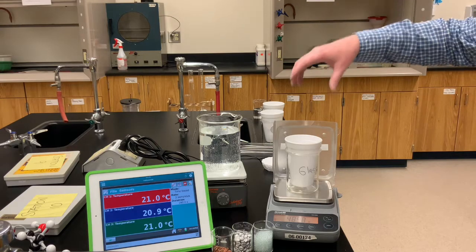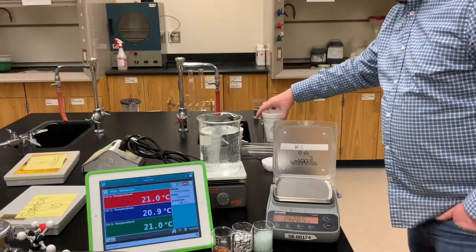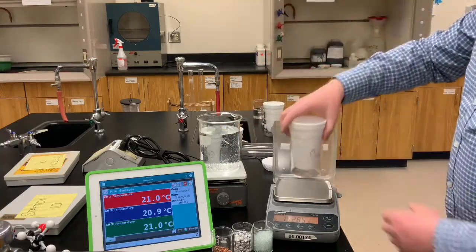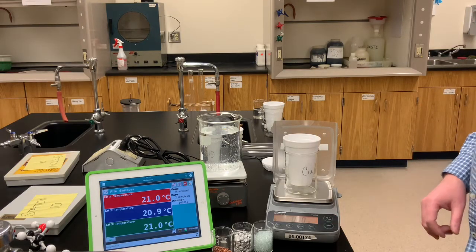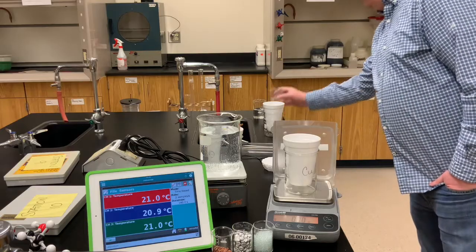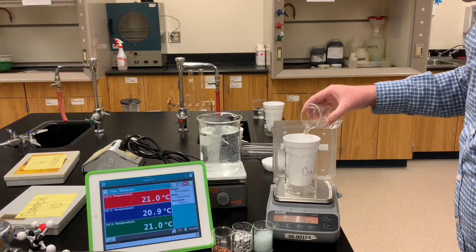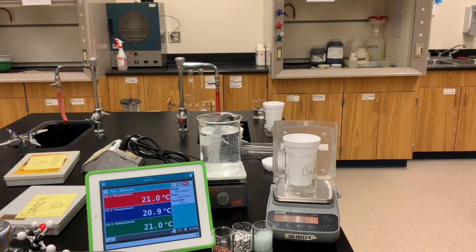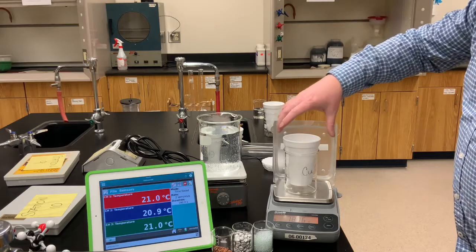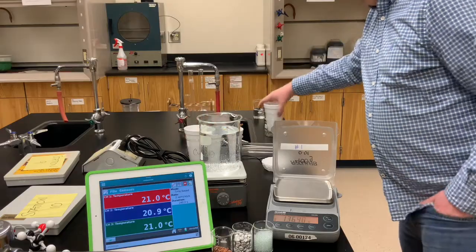This calorimeter is for the glass beads. Now we'll do the same thing for the second calorimeter — this one is going to be used for copper. We'll zero the balance, add some water, and record for yourself the mass of water just added to the copper calorimeter.